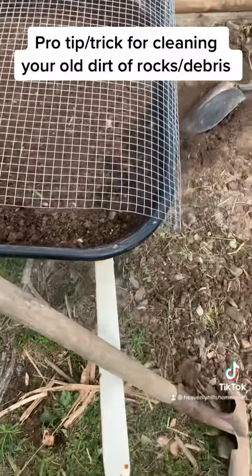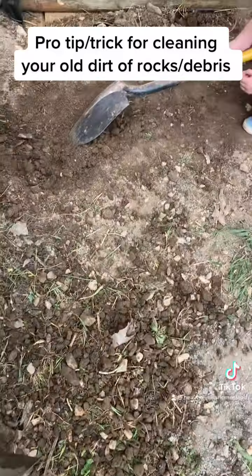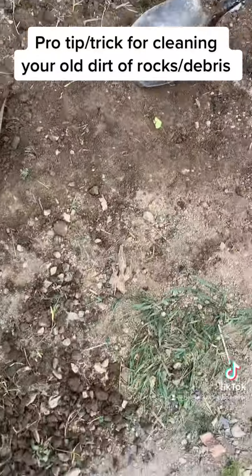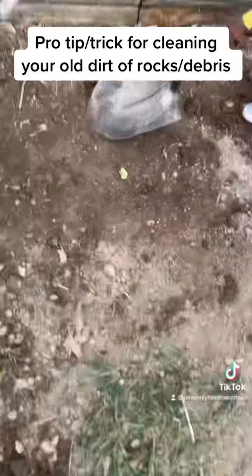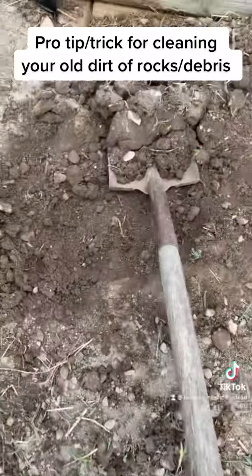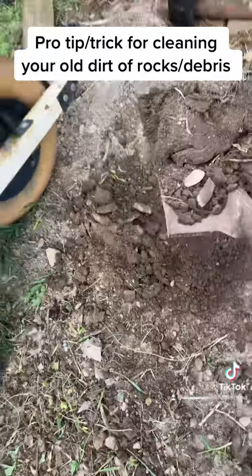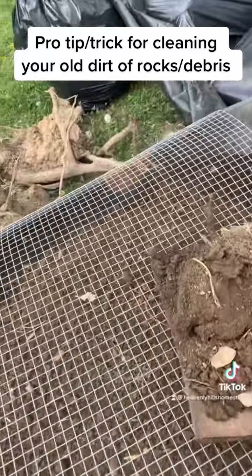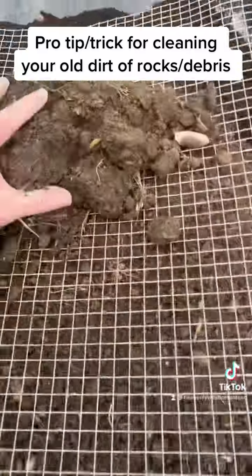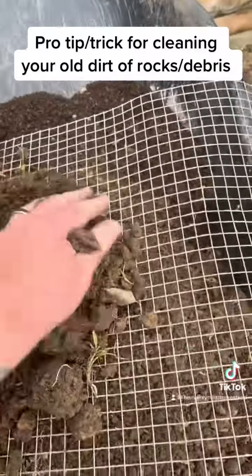Next thing you do is get your scoop of dirt — it's hard to do with one hand here — lift it up and dump it like so, and then commence to raking it.